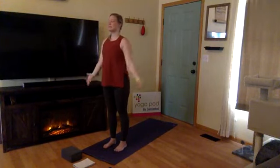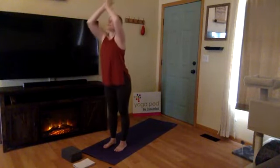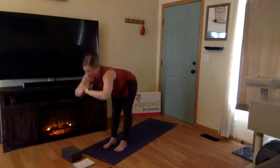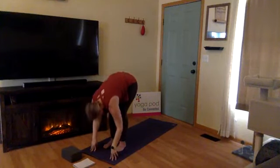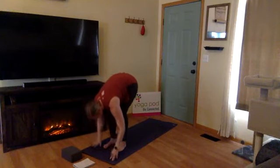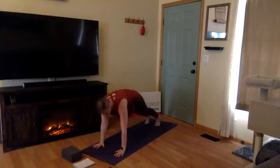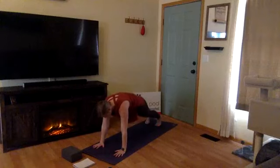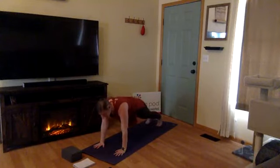Inhale, Urdhva Hastasana. Exhale, hands through heart center. Inhale, halfway lift. Exhale, move into your plank — plant your hands and step back into your high plank. We're holding here for about 30 seconds, finding our foundation. Wrists are directly under shoulders — we don't want to sink down into your shoulder blades, so press the mat away so much that you almost puff up right between your shoulder blade area.